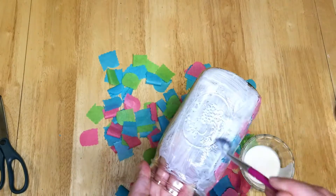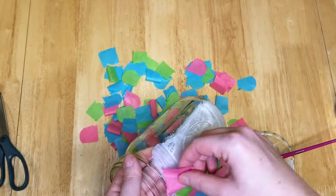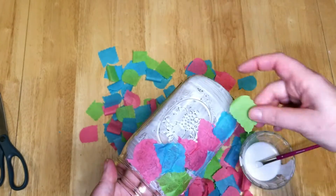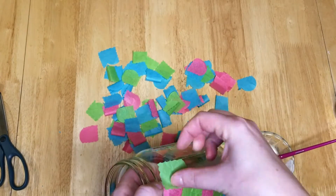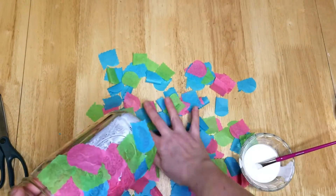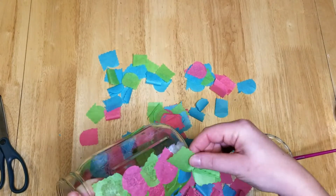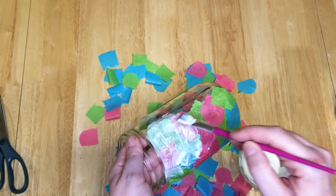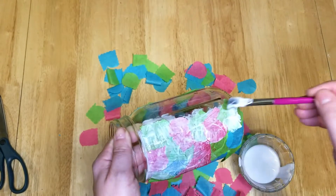What inspired me to make this craft was I was looking for a spring decor idea. When I was going through my girls' stuff while cleaning up, I saw that they had made a smaller jar similar to this in art class. So I thought it would be a cute idea if I made a larger size and used it as a vase for the spring.